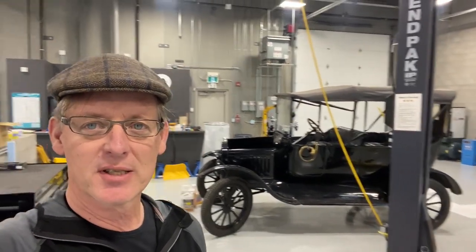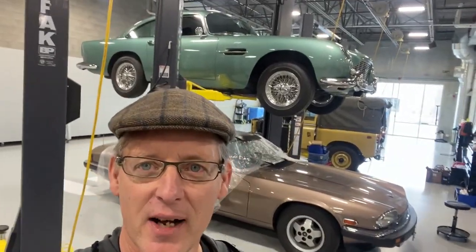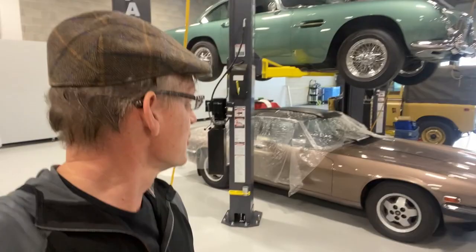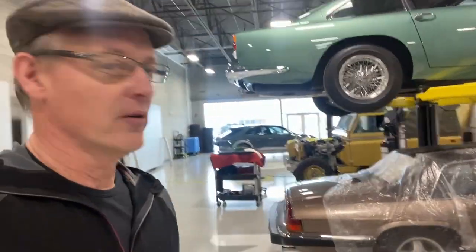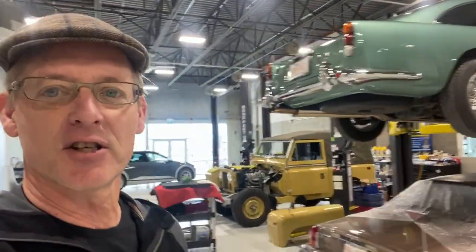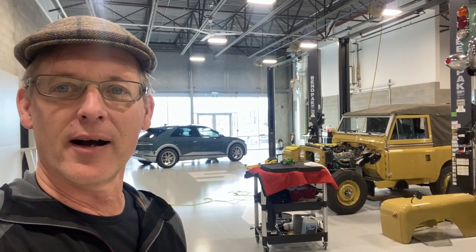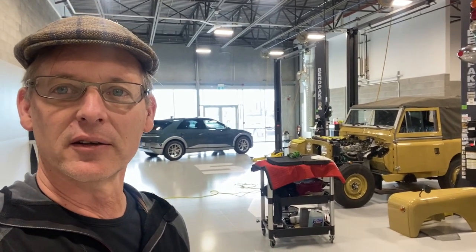So behind me we see a 1917 Ford Model T, and I'll spin it around — we've got an Aston DB5 on the hoist, trying not to drip on my Jag XJS. Then we've got Dale here finishing the work on our '61 Land Rover, which is going to a new owner in Montana shortly. In the background we've got my Hyundai Ioniq 5 EV, which I've just done a series of videos on.